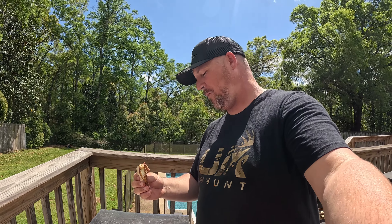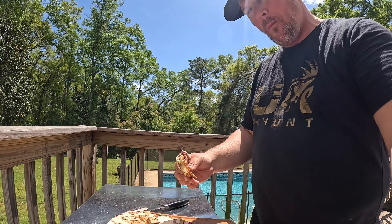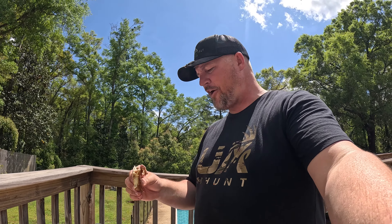Slap a little butter down for the tortillas. And then tortillas going down. Slapping a little quesadilla cheese on there.